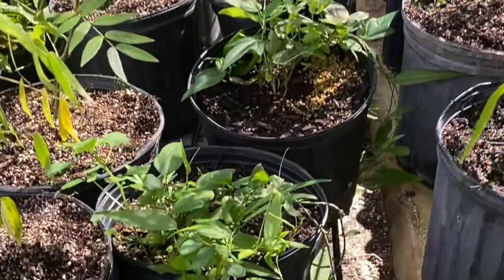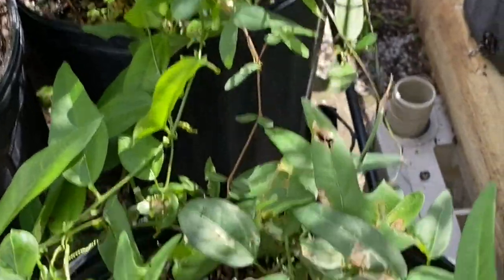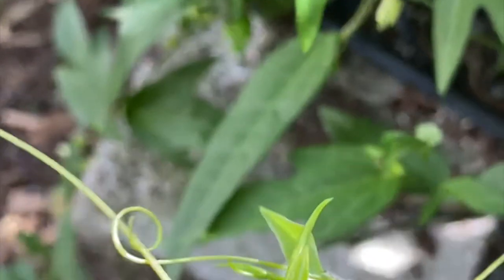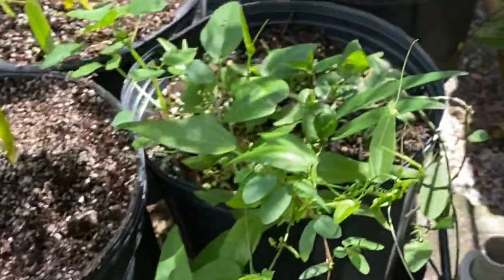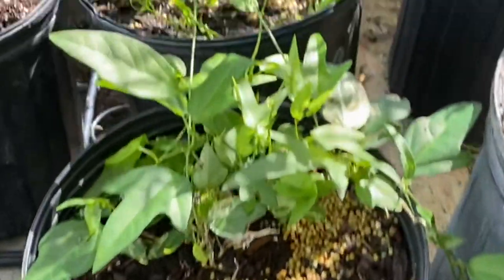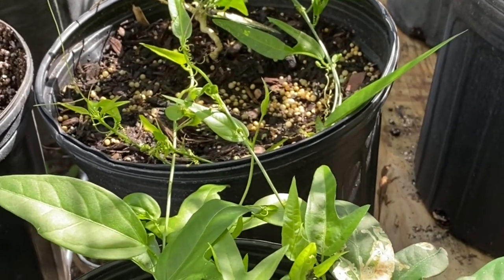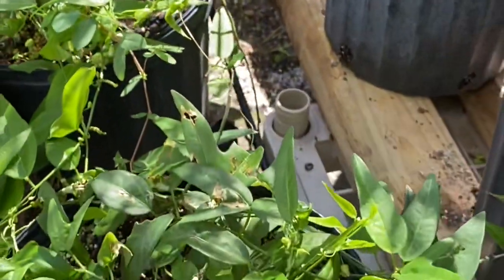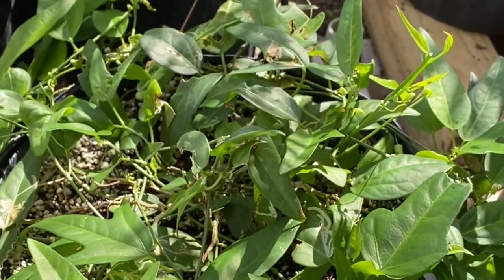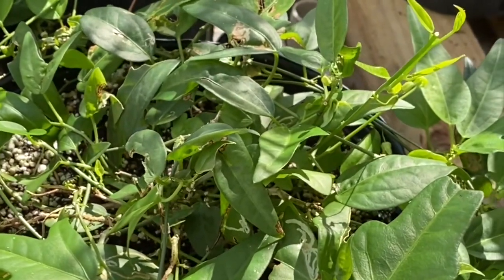We've also been collecting up pots and pots of passion vine — this is corky stem passion vine. In fact, if you look, we've already got eggs. There's that little yellow dot — we've already got eggs on the corky stem. Two of our butterflies here in South Florida love the corky stem: the Gulf fritillary and the zebra longwing. The zebra longwing is actually the state butterfly of Florida. We hope to make some cuttings and add that to our giveaways for people who want to put together butterfly gardens.